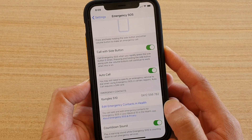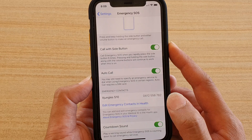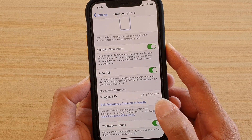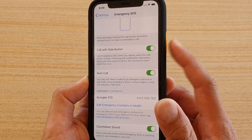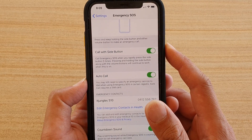How to enable or disable emergency SOS call with the side button on your iPhone 11 or 11 Pro running iOS 13. You can press the side button 5 times and it will raise an emergency call.